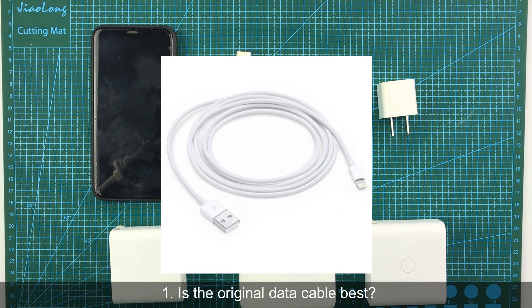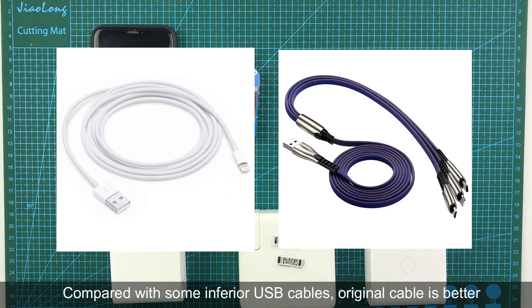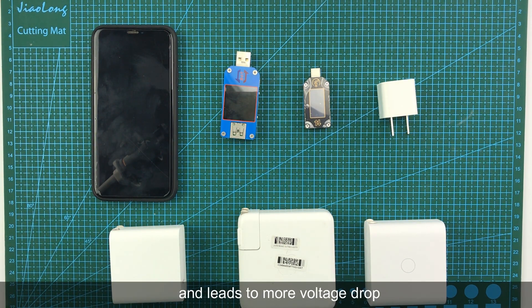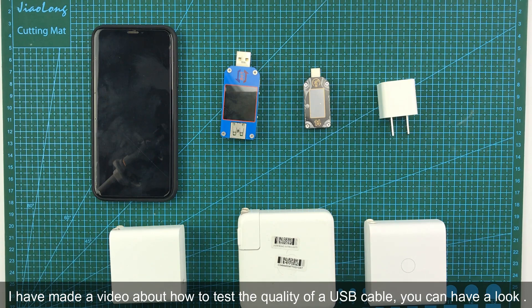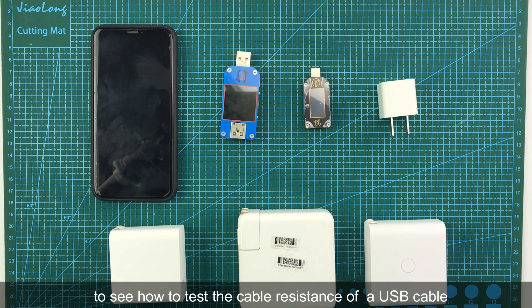The first question: Is the original data cable the best? Compared with some inferior USB cables, the original cable is better, because the resistance of a bad data cable is higher and it leads to more voltage drop. However, there are also some high-quality USB cables made by big brand manufacturers which are comparable in performance to original USB cables. I have made a video about how to test the quality of a USB cable and how to measure cable resistance.